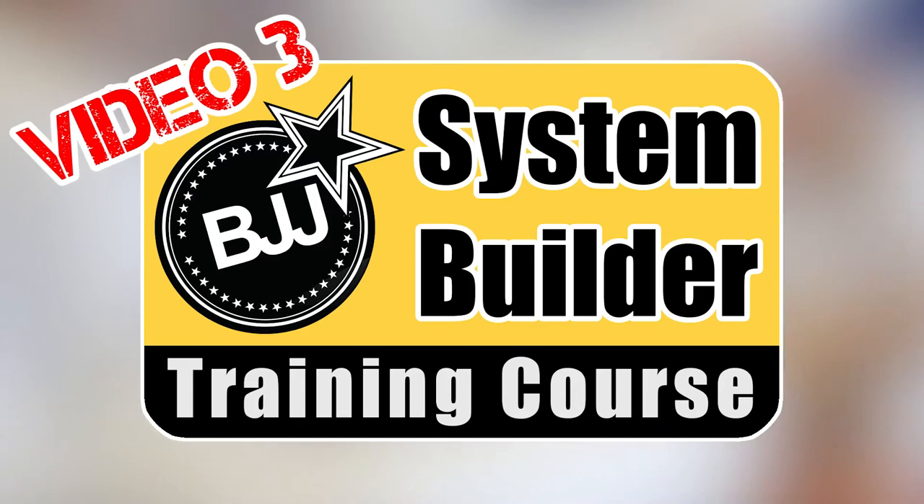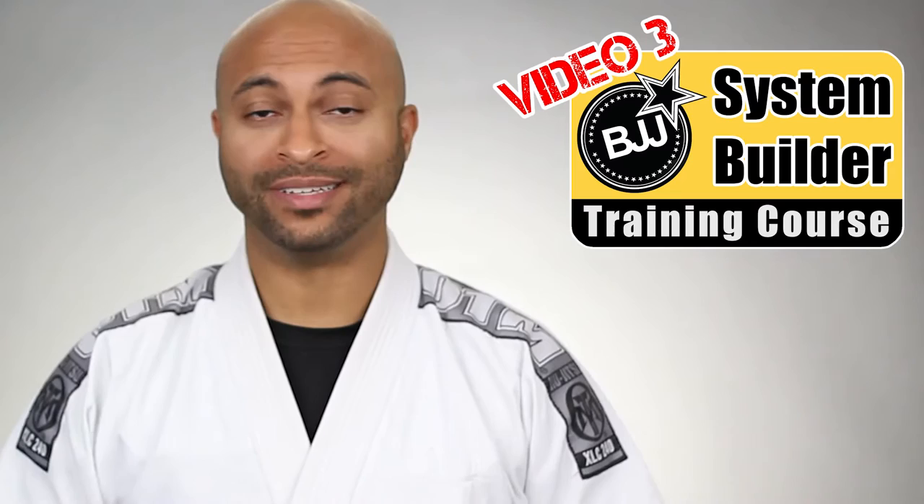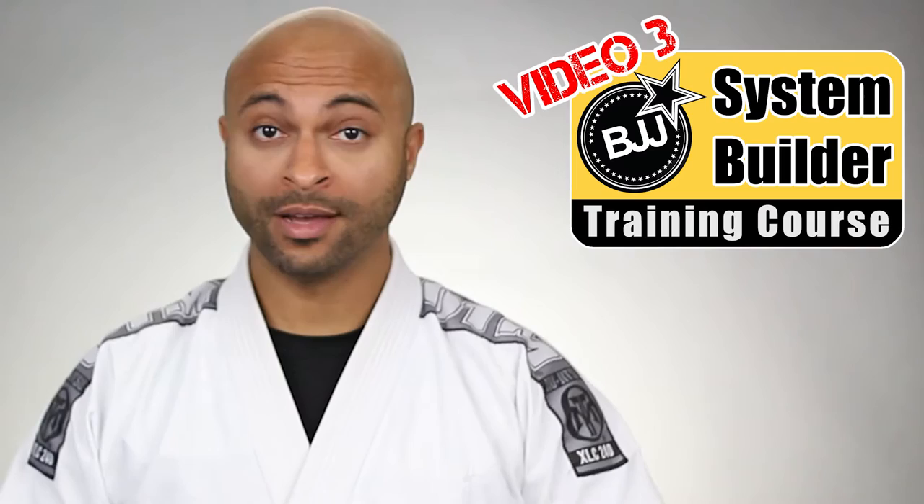Hello and welcome back for video three of this special training series on how to build a customized grappling system. Glad to have you back. First off, I want to thank everyone for all the love I've been getting, whether it's messages, comments, shares. I appreciate all of it. It has been awesome so far, but we're not done yet.